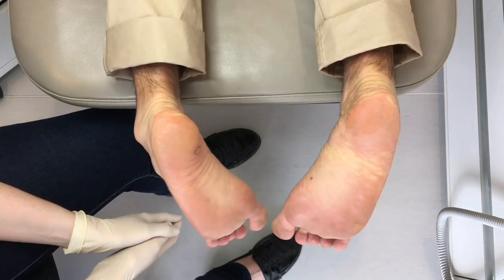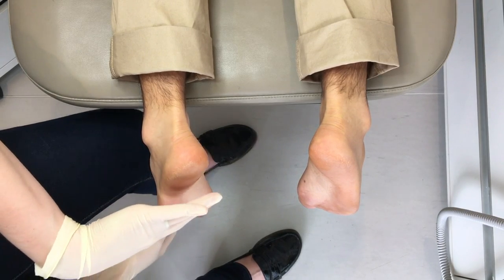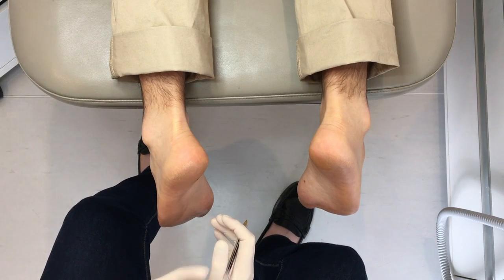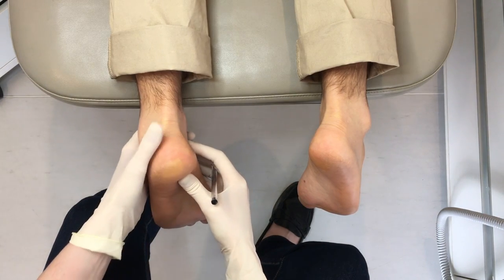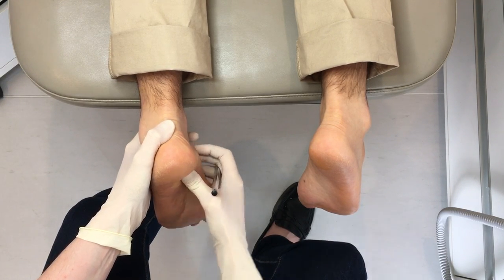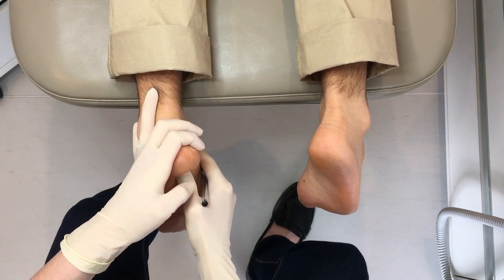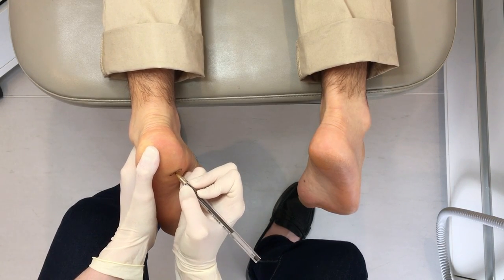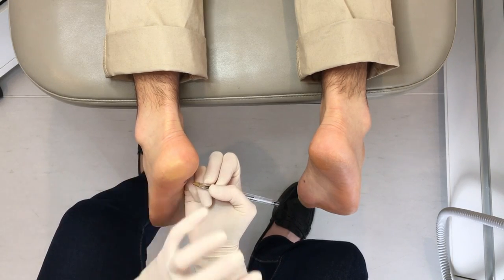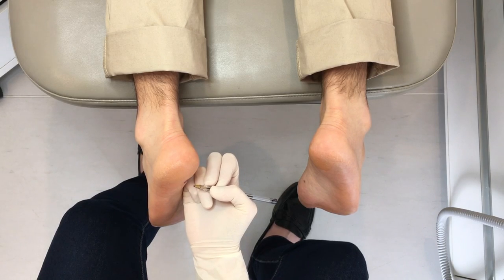Kevin's been nice enough to let me demonstrate on him today. We're going to pretend that Kevin has plantar fasciitis or heel pain. What we do is find the area where there's the most pain and that's where we'll be delivering the sound waves or pulses. I push around the site to find the spot where it's most painful, draw on that area, and that's where I'll be delivering the sound pulses. Sometimes it's more than one spot — we split the pulses between areas — but it tends to be one or at most two areas.